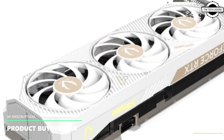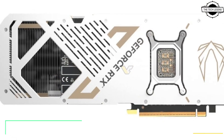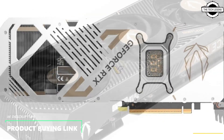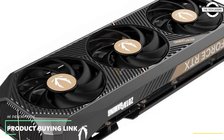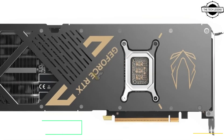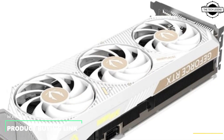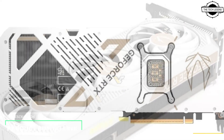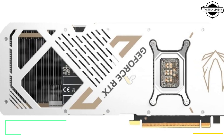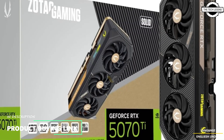Zotac Gaming has quietly added two more models to its RTX 50 series product range. The company had already launched the Solid and Solid Core models, but the lineup is now expanding into Solid SFF and Solid White. The most high-end model among these is the ZP-B50710J-10P — the original Solid — and this model is 3.5 slots thick, while the Solid Core is 2.5 slots thick.